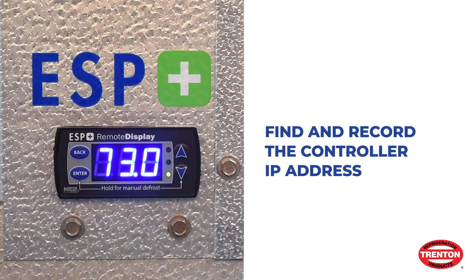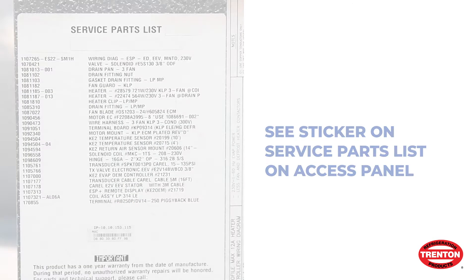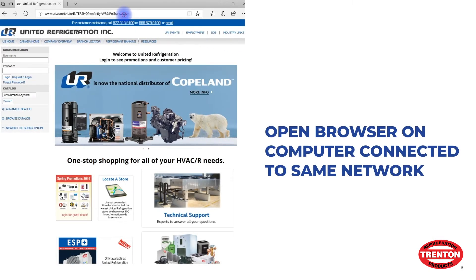You will need to find and record the IP address for the controller. This is a series of 4 numbers. The IP address is shown on a sticker on the service parts list on the access panel.